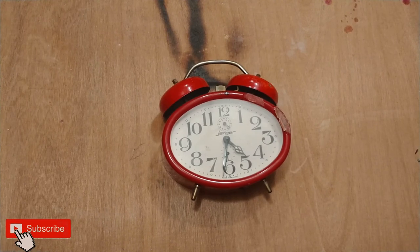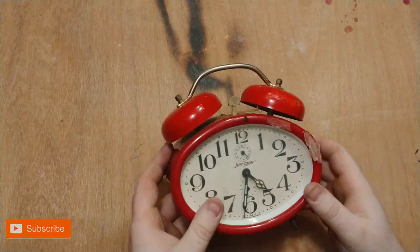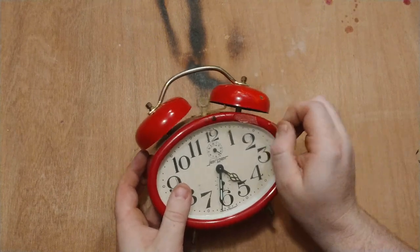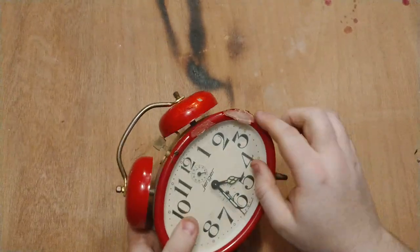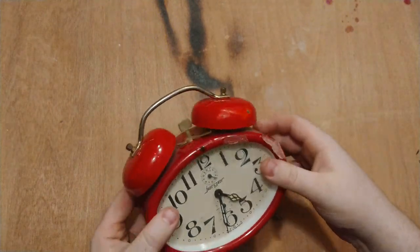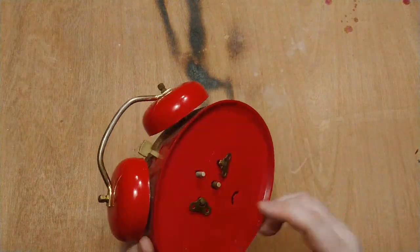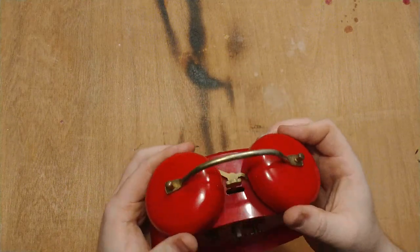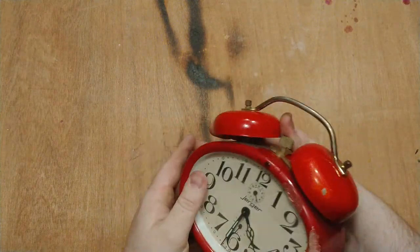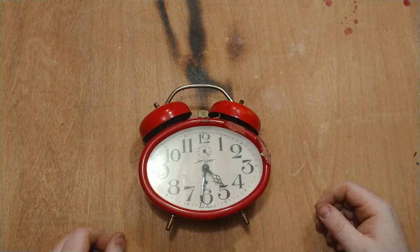Hi guys, Captain General here, welcome to another video back in my basement. Here you see a vintage — I think it's a Jerger or Jurger, it's a German clock from the 70s. You can see it's damaged here, the paint has gone off, the plastic is even molten. I'm going to take it apart and show everyone how you take a clock apart to get to those precious gears.